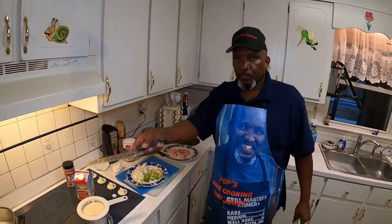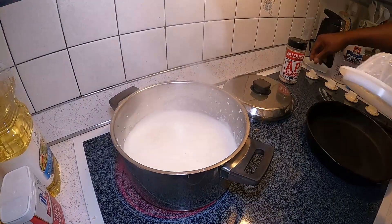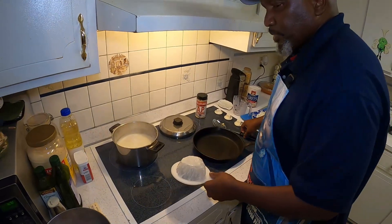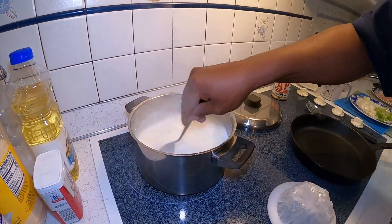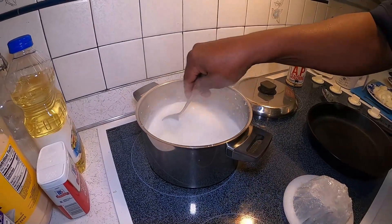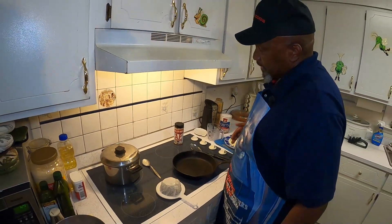Now we're still waiting for our liquid to boil. Now our stuff is beginning to boil. We're going to put the grits in there and cut that down to simmer. Let it cook on simmer. We're going to go ahead and stir it up, put a lid on it, and just let it simmer for about 20 to 30 minutes.